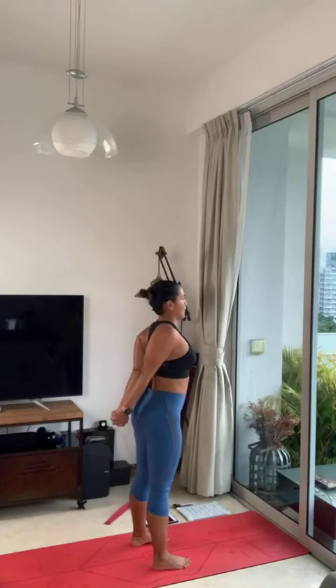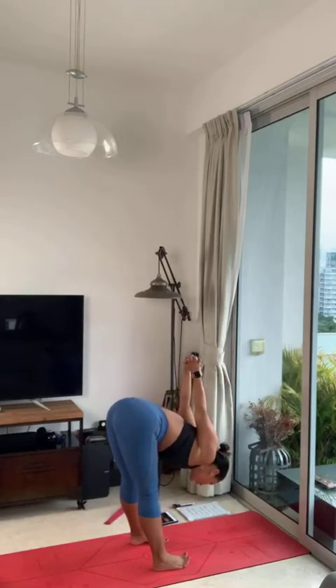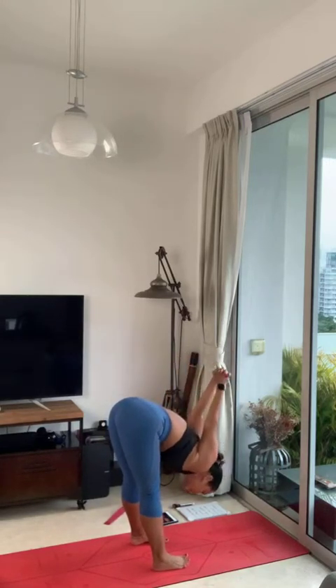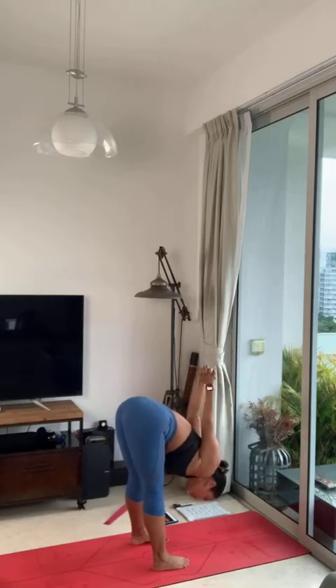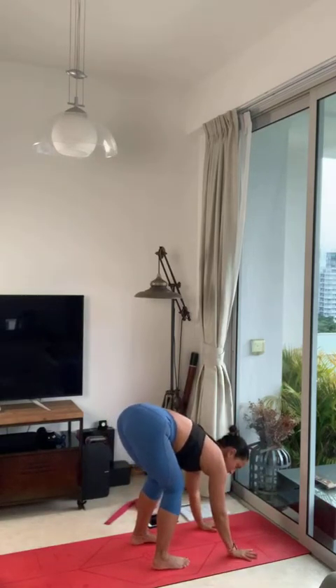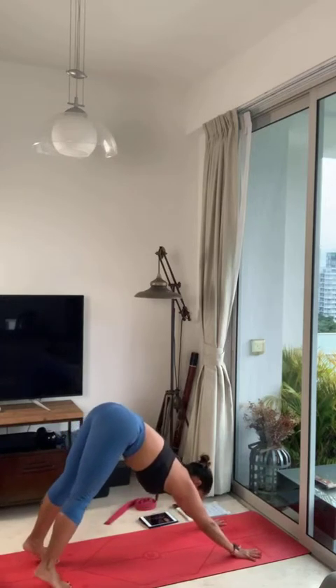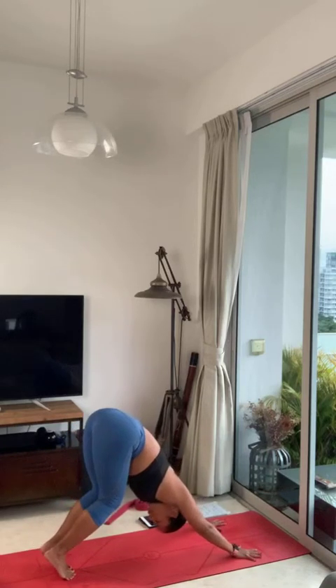Exhale, forward fold. Sway your face back and forth, a couple of breaths for 3, 2, and 1. Body weight to the ball of the feet, stretch your arms, relax your neck. Exhale, hands on the floor, downward facing dog position.